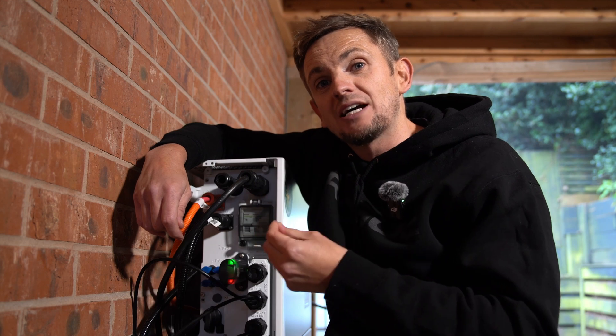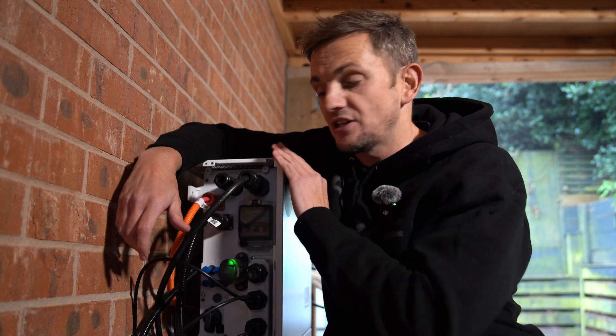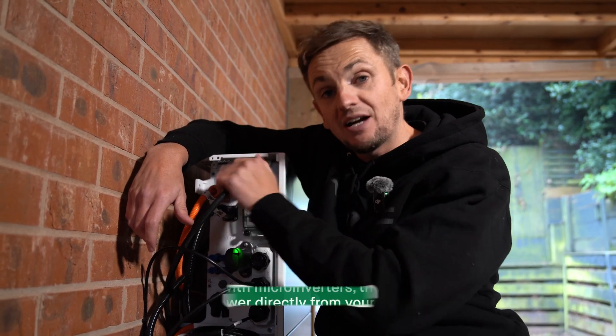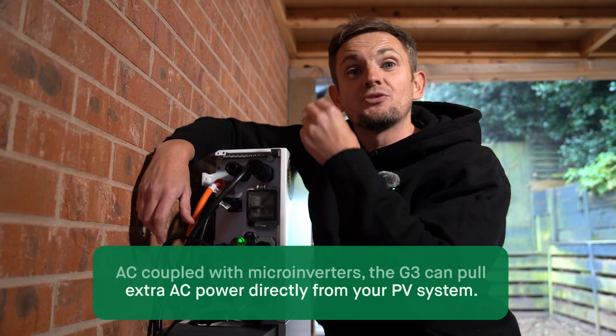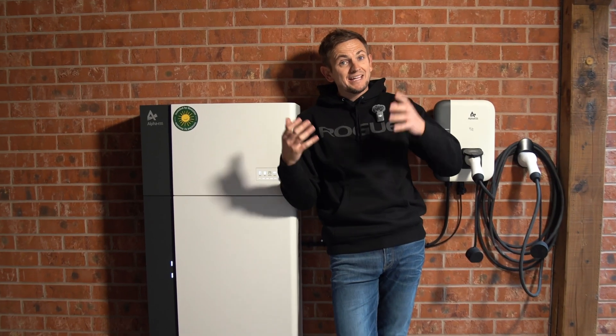Any power that was going to be exported back to the grid can now activate this inverter to send it up the two-way street and fill up the DC cells. When we need that power, the two-way street then powers the home. If the home is pulling more than the rated power of this inverter, we can supply up to five kilowatts from this five-kilowatt model, plus up to three-and-a-half kilowatts from the roof separately.